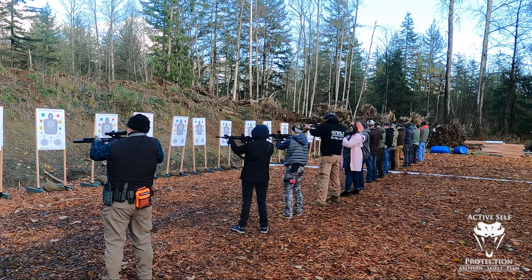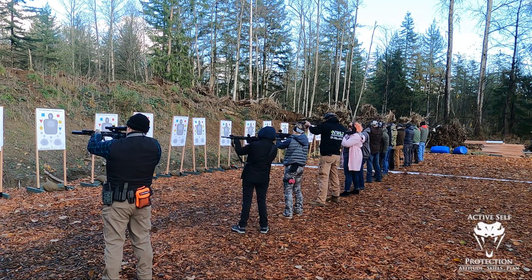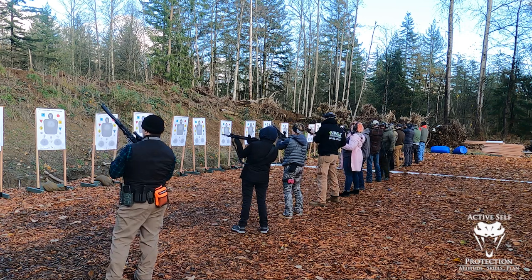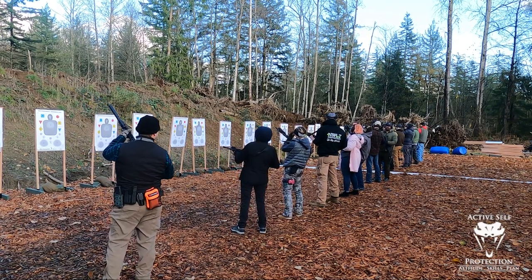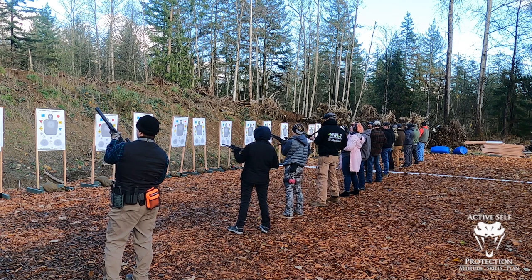On target. Low ready. On target — not quite so low, Matt, right down at that sandbag. Low ready. On target. High ready: we're going to tuck the buttstock underneath our armpit and the muzzle of the gun is going to be elevated slightly.